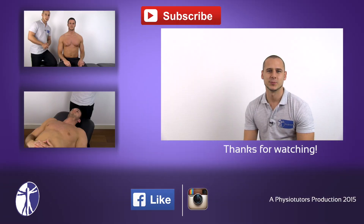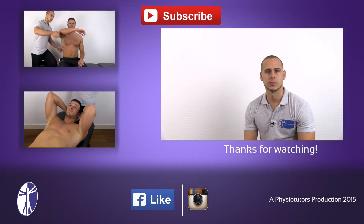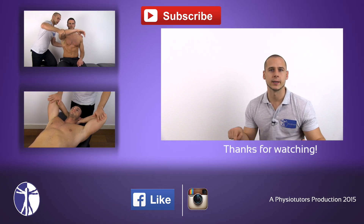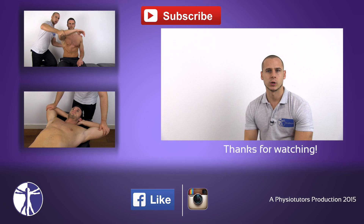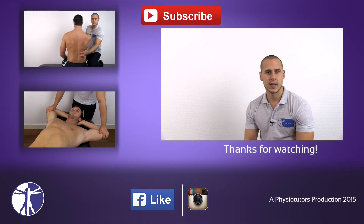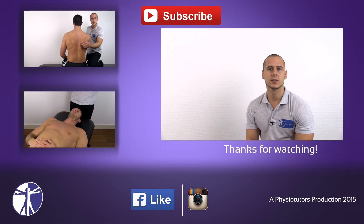This was our video on muscle testing for the latissimus dorsi. If you enjoyed this video, be sure to leave it a thumbs up, subscribe to our channel, or visit our website by clicking below. You can also check out more muscle tests for the serratus anterior and the pectoralis. This was Andreas for Physiotutors.